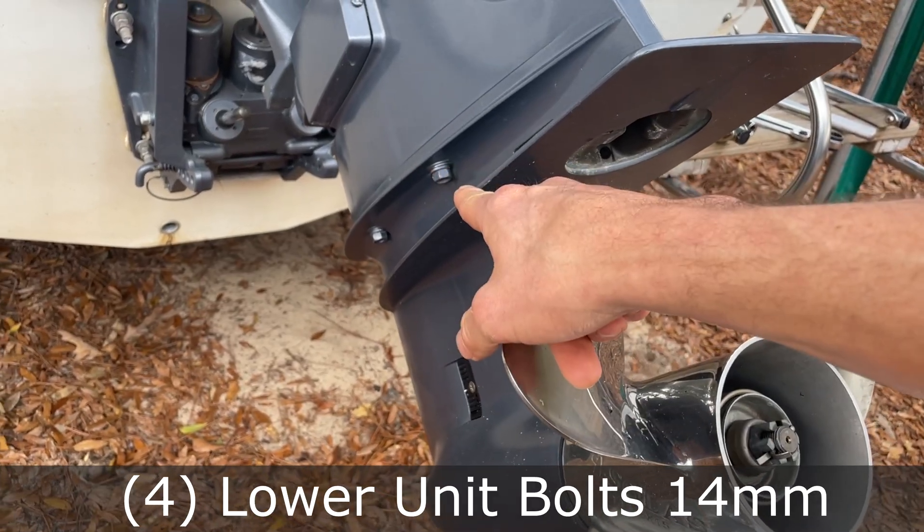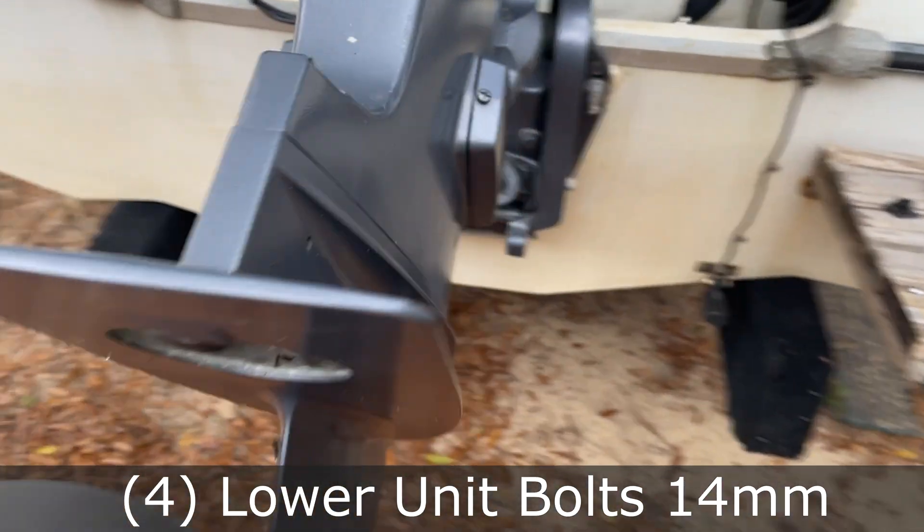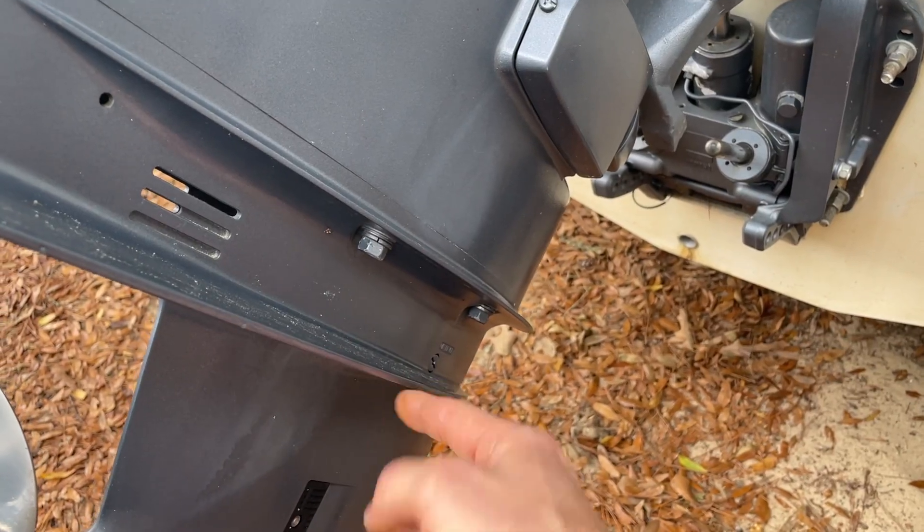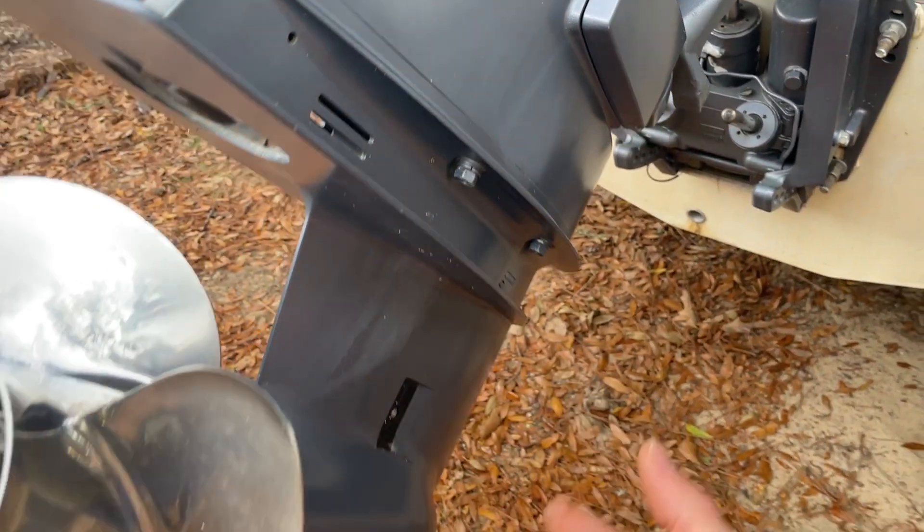There are four 14 millimeter bolts — two on this side and two on this side — the last bolts that hold the lower unit on. We're going to remove three of them and loosen one slowly as we catch the lower unit.